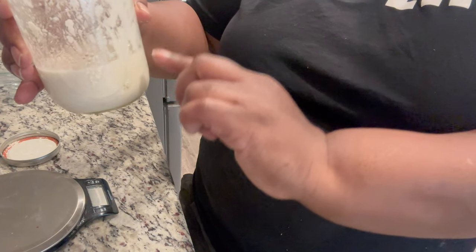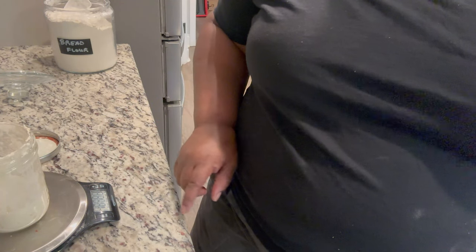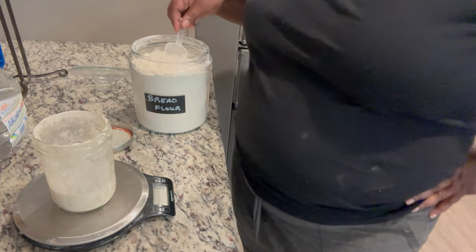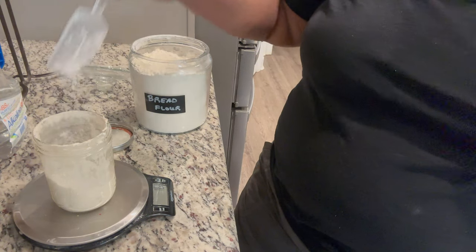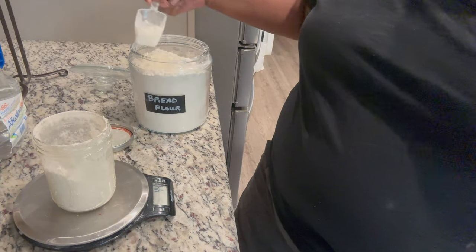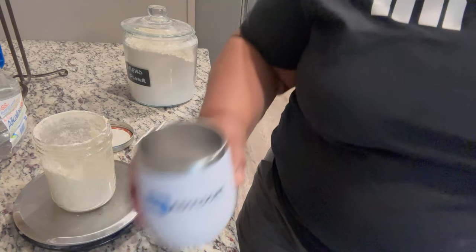I'm going to get rid of half of this and then feed the starter. I've discarded half — you can see it's about this much now. We're going to put it on the scale, make sure it's on grams. For me I feed 50 grams of flour and 50 grams of water. The flour I'm using is bread flour — I use King Arthur's, it's the only one I like and can guarantee results with. So I'm going to add 50 grams of flour.